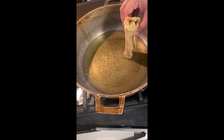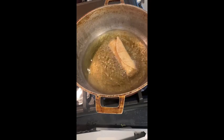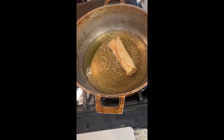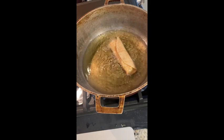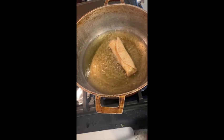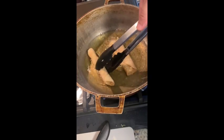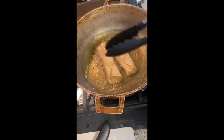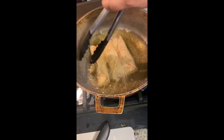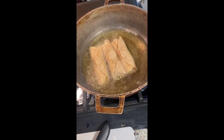Here you can see the end of the flauta just starting to fry up. Lay it away from you — thank you Gordon Ramsay for that tip — and start frying. This part is in real time and it takes about four to five minutes total. Depending on your pot size, you can do about five to eight at a time.